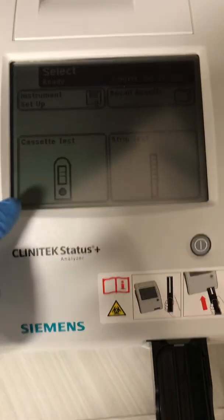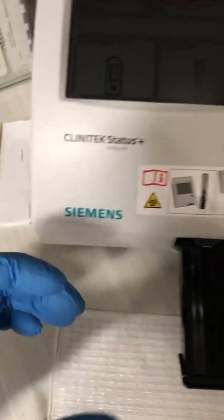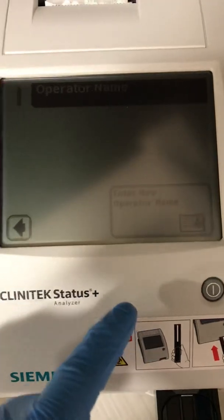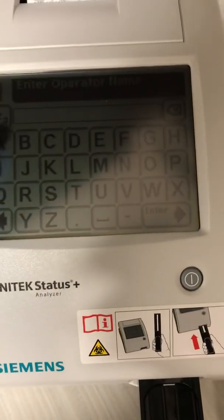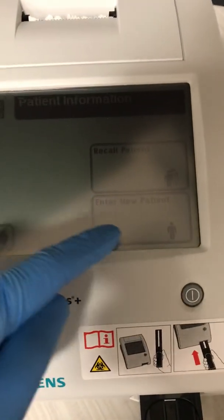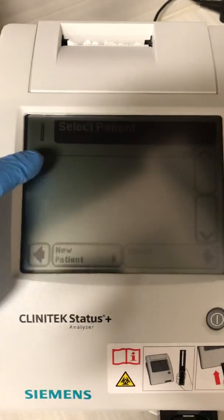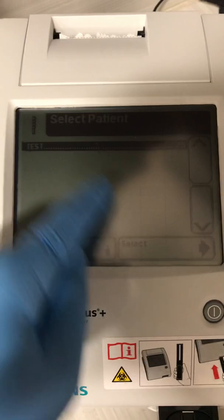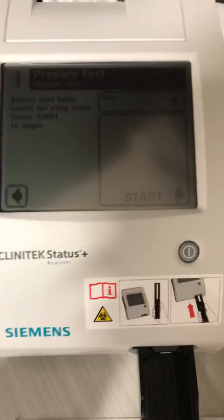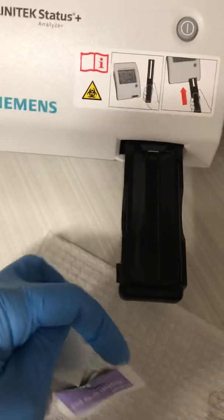After setup, it gives you two settings: cassette and strip test. We are using the strip test. Imagine you have a urine cup — you would select strip test. Then you put in the operator name, which would be my name, AJ, and press enter. Then you select a patient. You can enter a new patient, or select an existing one. I select the test patient I entered earlier, then click start.